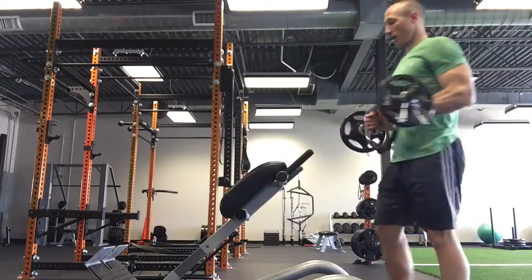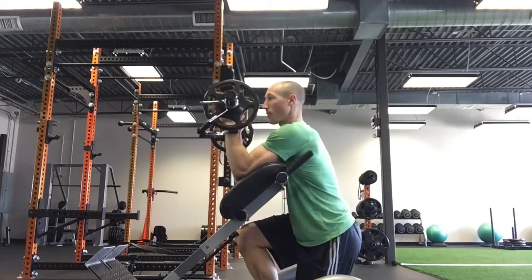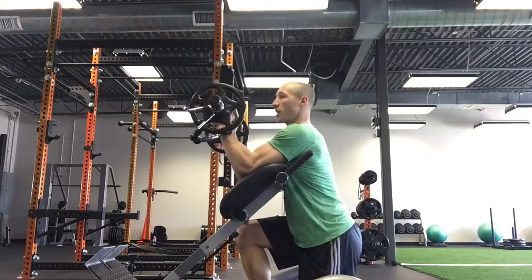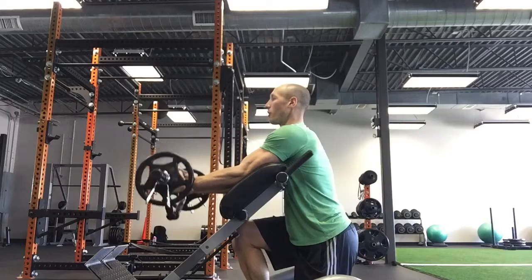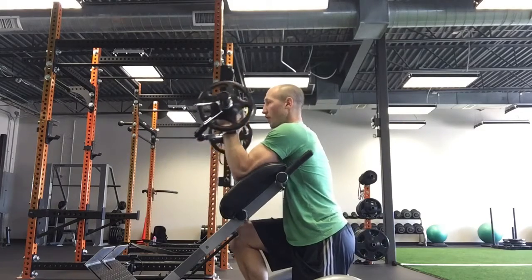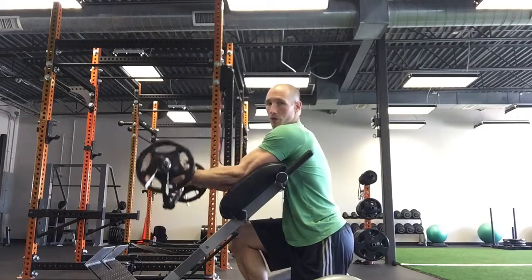So we've got our weights. We're just going to come down to one knee. Engage that upper back so our shoulders aren't too far forward. We're just going to lower the weight down and bring it up in here. We've got our modified preacher bench.